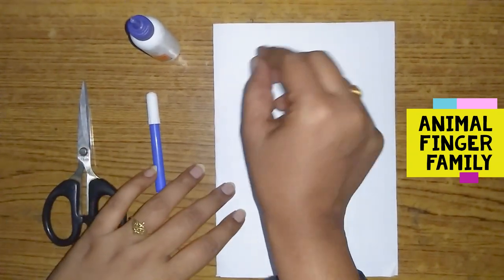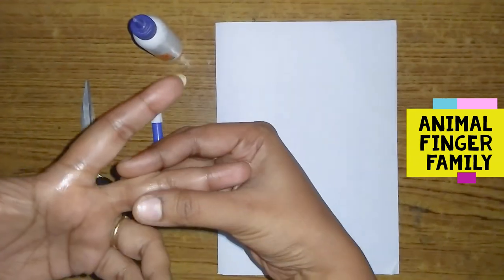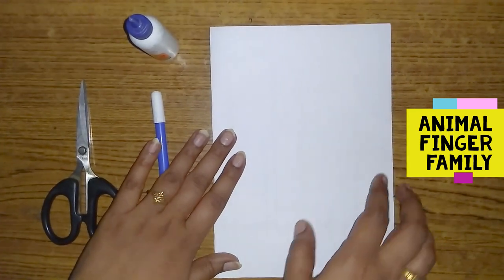We are going to do the animal finger family. We are going to draw a face on the paper. We are going to draw a ring on the fingers. We are going to use a pen.